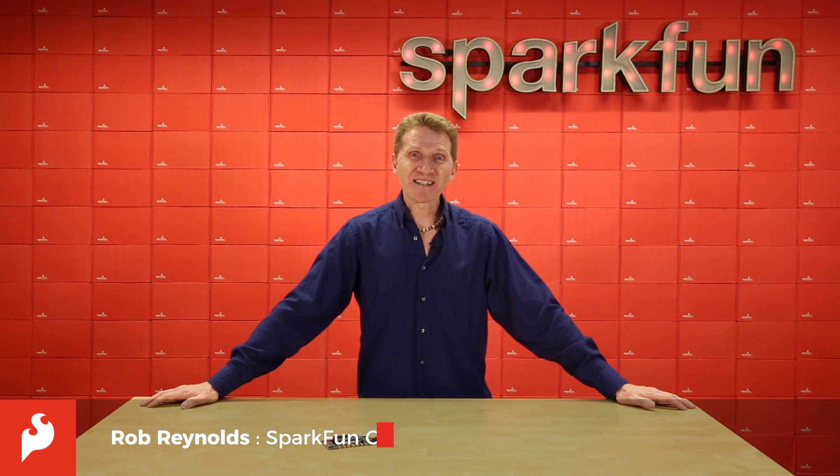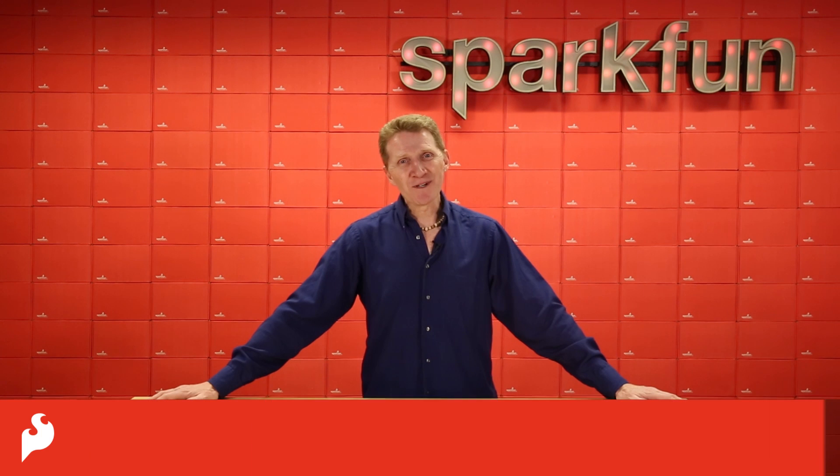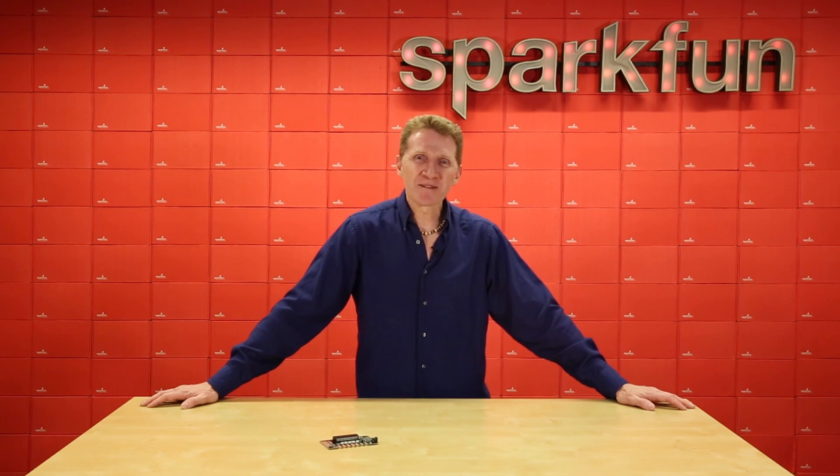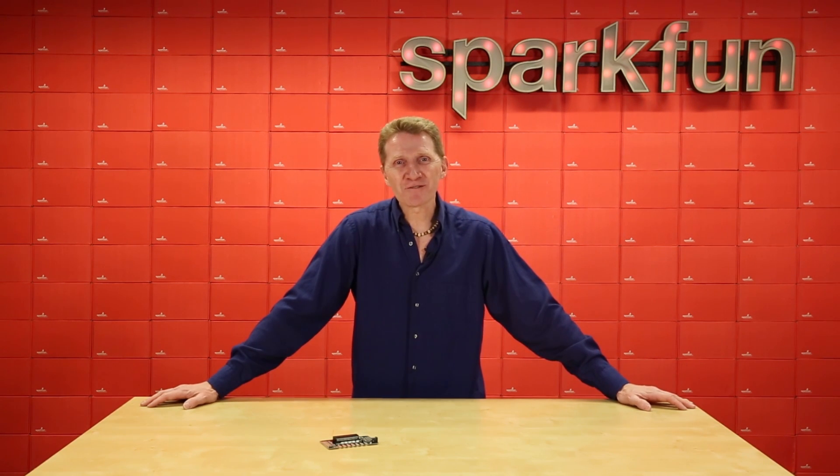Hi there Spark fans, Rob Reynolds here with another installment of Wow, Look at those new products! This week we're rolling out the new and improved SparkFun Gator Bit V2. This is an expansion board for the micro:bit. We've made a few improvements over the original while keeping what made the original great.